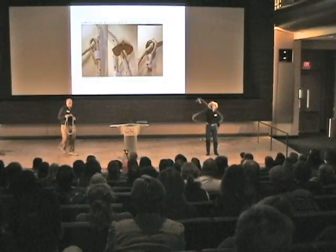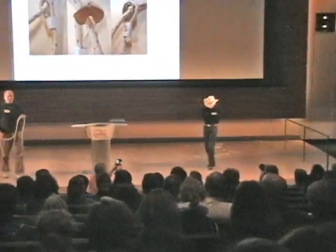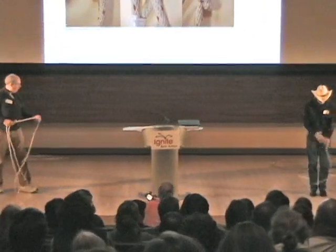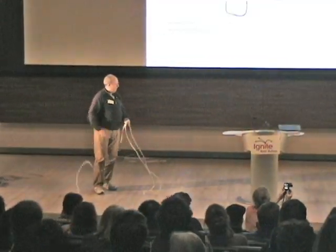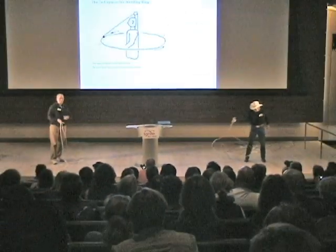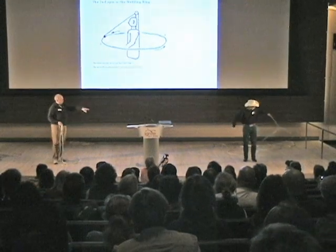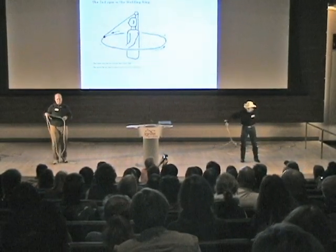Now, you can see there — I'm moving to a new rope with a different kind of Honda. The Honda is actually sort of the weight you use to help spin the loop. After you learn to do the flat loop, he's shown you a lot of different ways to do it. I only know how to do it with the left hand.